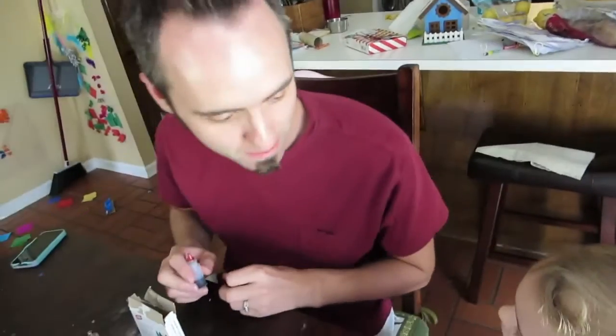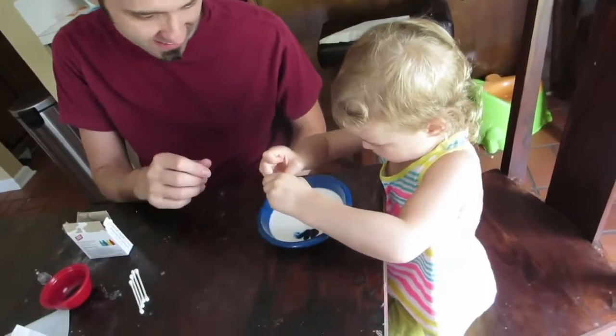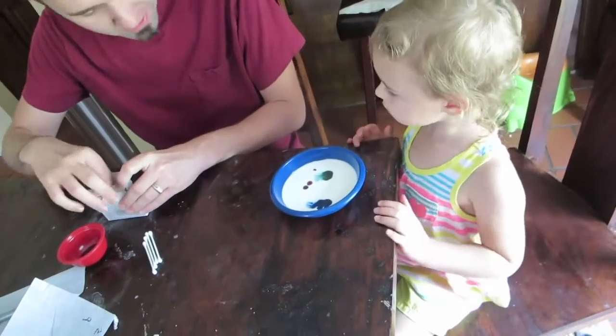Hey guys, we're doing a science experiment here and Amelia's never seen it. It's a great one that you can do with your kids. You just take some milk, put in some drops of food coloring — one of each color here.